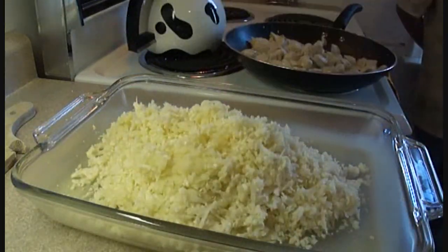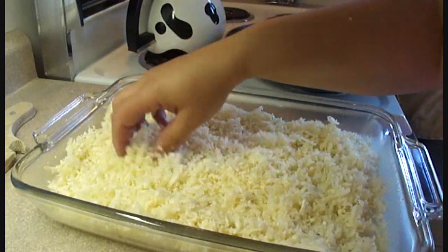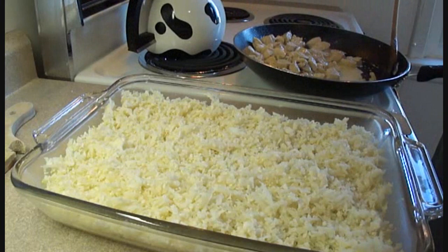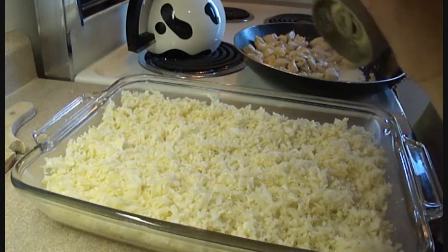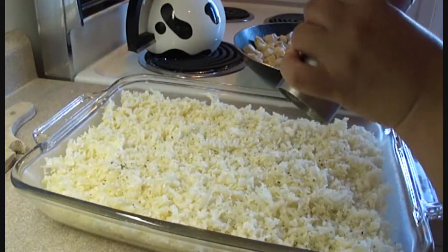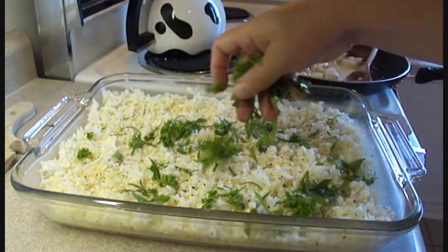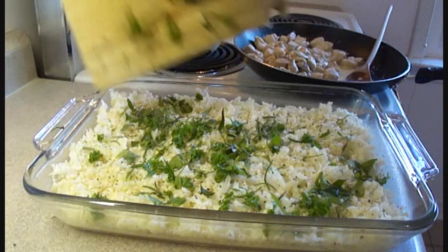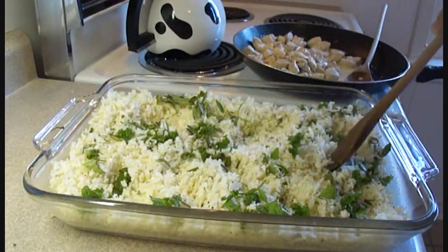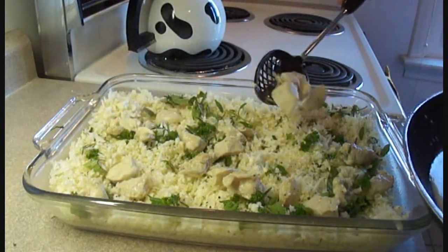Place your grated cauliflower into a 9 by 13 inch greased baking dish, then season the cauliflower with some salt, pepper, and herbs — either dried or fresh. I used some fresh herbs from the garden: parsley, basil, thyme, and rosemary. Stir that around to get the herbs right into the cauliflower. The cauliflower is going to cook down quite a bit, so it looks like a lot but really there isn't.